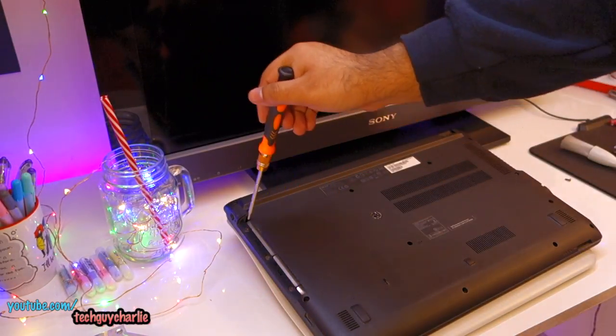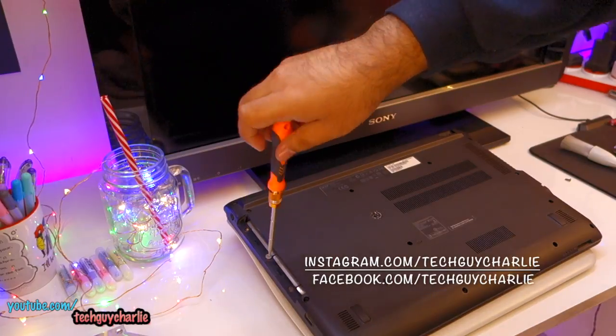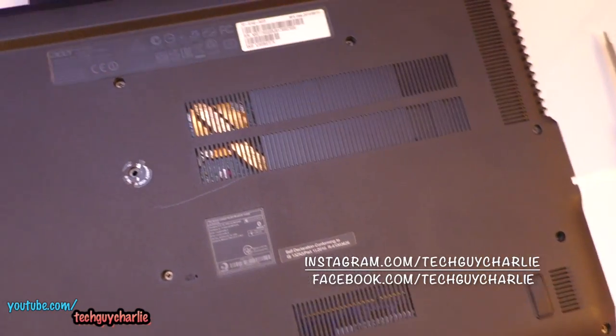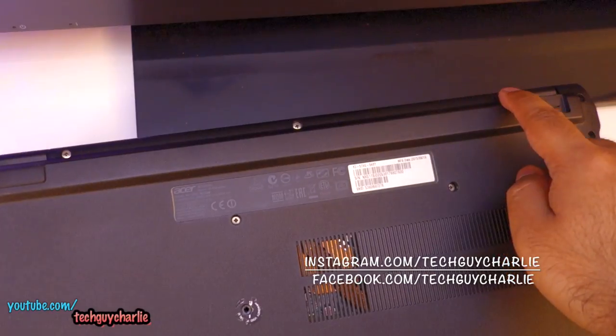Then you'll need to remove these three screws. For this particular Acer model there are a lot of screws. We'll need to remove all of these screws, including the ones at the back.